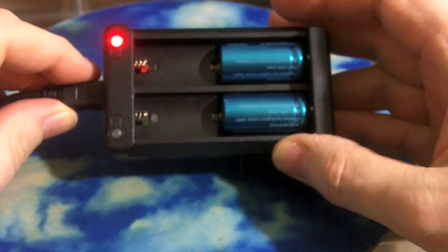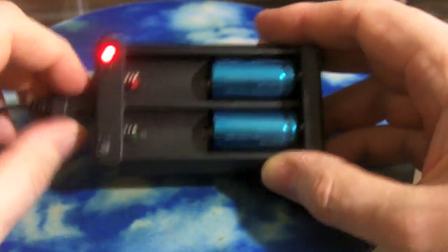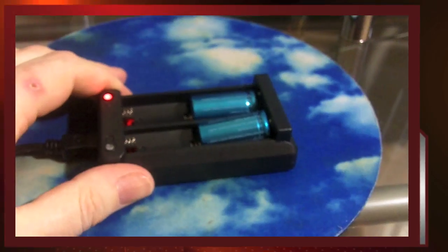It doesn't have a wall socket, so you have to plug it into your computer. But being light and compact, it's a nice travel unit. So — pluses and minuses.